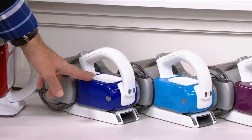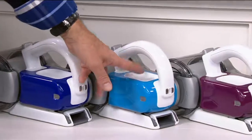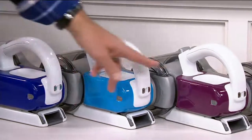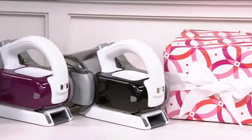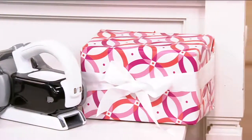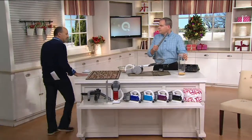Here's that brand new navy blue — so beautiful. Next to that is the blue, more of a sky blue. We have it in purple and in black. What a great gift. Remember, you have until January 31st of next year to return it for any reason because we're in our gift-giving season.